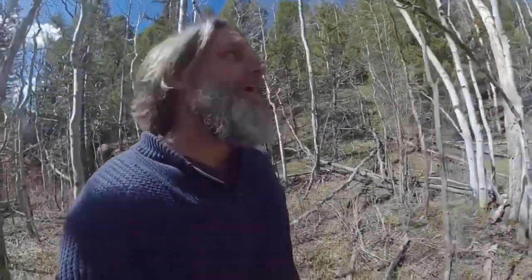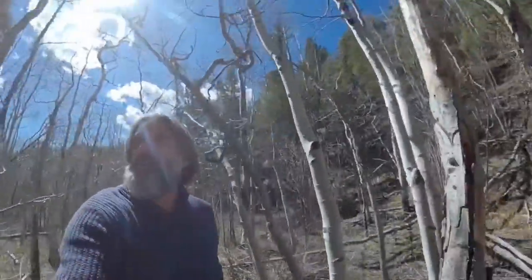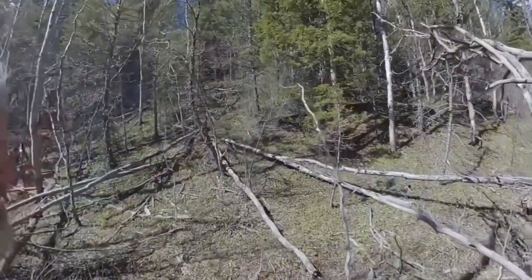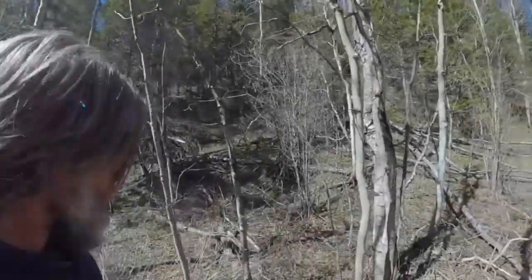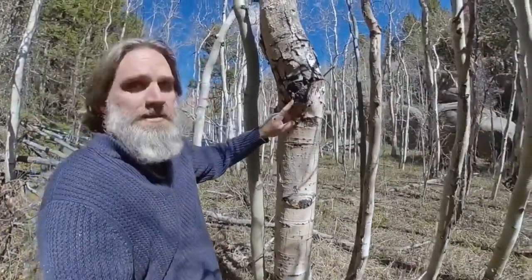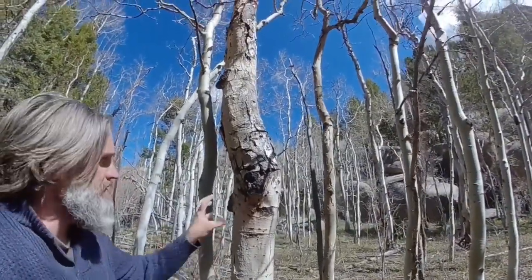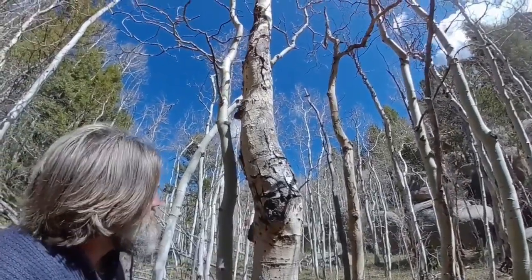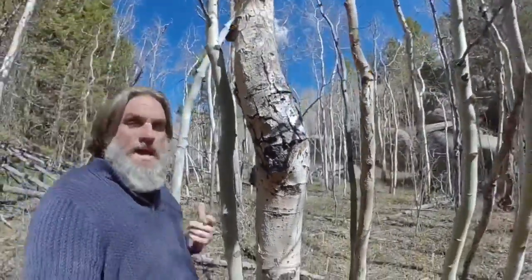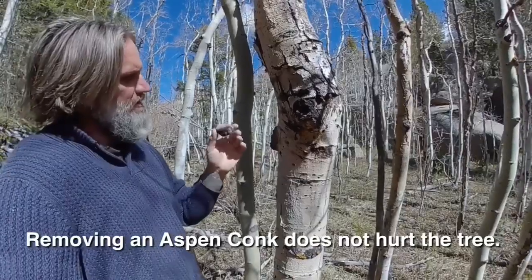I'm still looking — there's lots of good trees around here that should have it. I saw some smaller ones on a tree not too long ago but they were up a bit high. This guy over here looks like a good choice. All right, I got one! So this is the aspen conch — it's a fungus, it looks like a horseshoe fungus but it's not. This is very specific and only organic to the aspen tree. As you look up this tree, I've got one here, one here, and they go all the way up. You can usually just pop them right off, and that's the little piece I'm looking for.